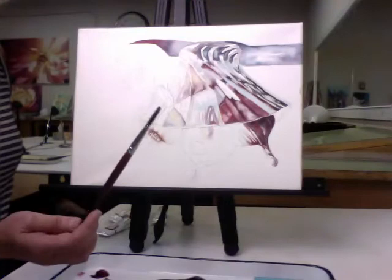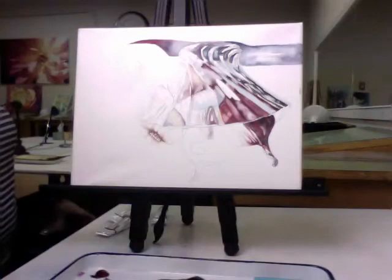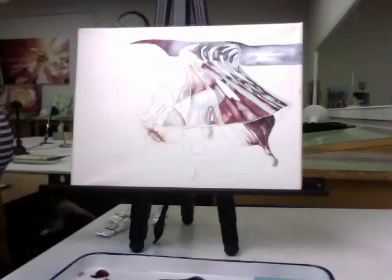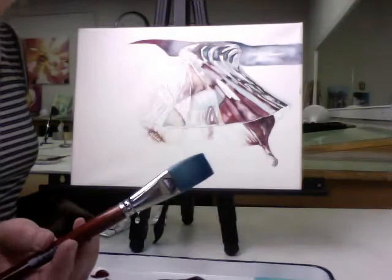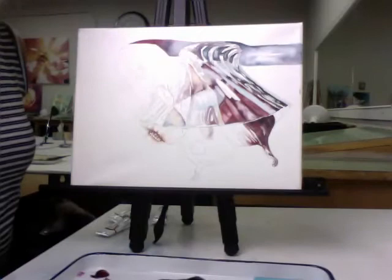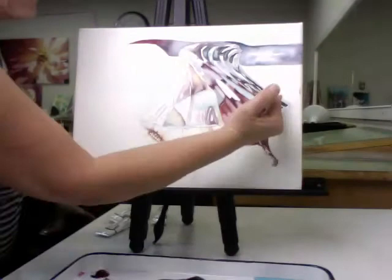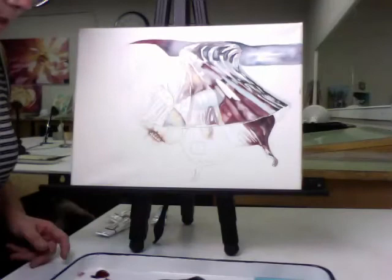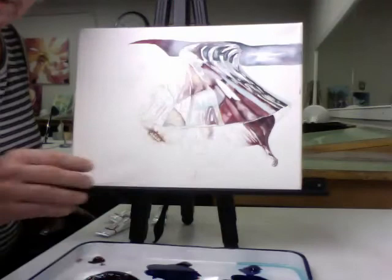I have three one-stroke brushes ready to go. If you're uncomfortable hitting the edges with your flat, you can always bring in a nice little round to help you out. I also have a bigger one — this one's a one-inch brush — and this will stay in the clear water for right now. I can use that brush with the clear water to activate some of the pigment and move it.